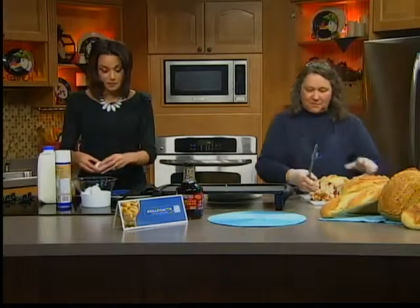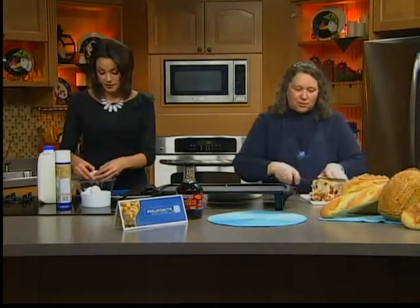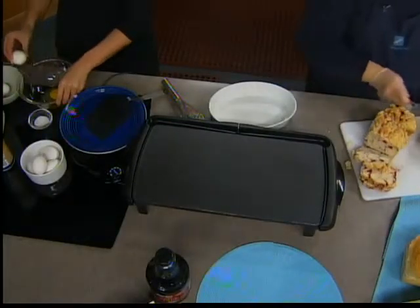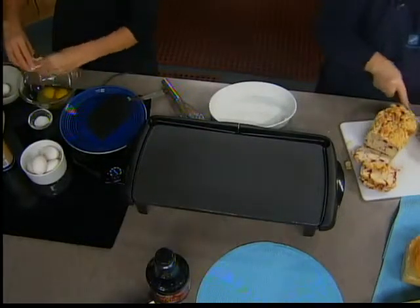And what are we ultimately making here? Well, just a French toast. We're going to make a cherry pie French toast, a blueberry pie French toast, and a cinnamon pull apart French toast.